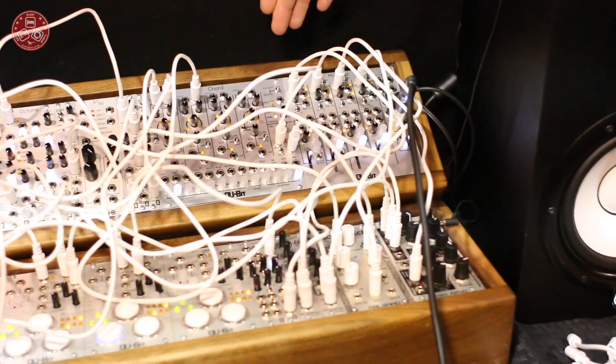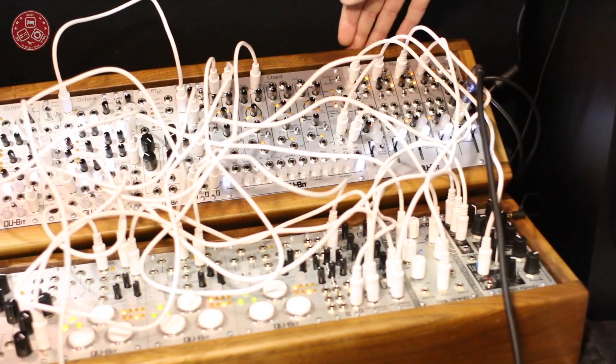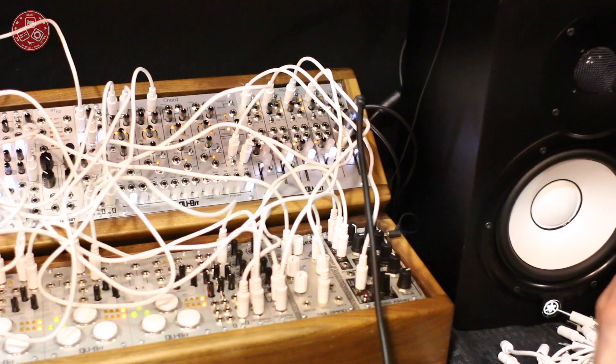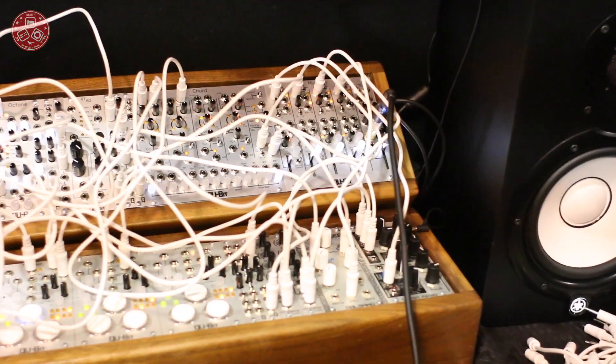Each VCA for each channel can be set to standard VCA mode, or if you flip the toggle, it becomes an audio ducker — similar to side-chain compression — but it will focus only on ducking the audio in relation to an incoming CV signal.